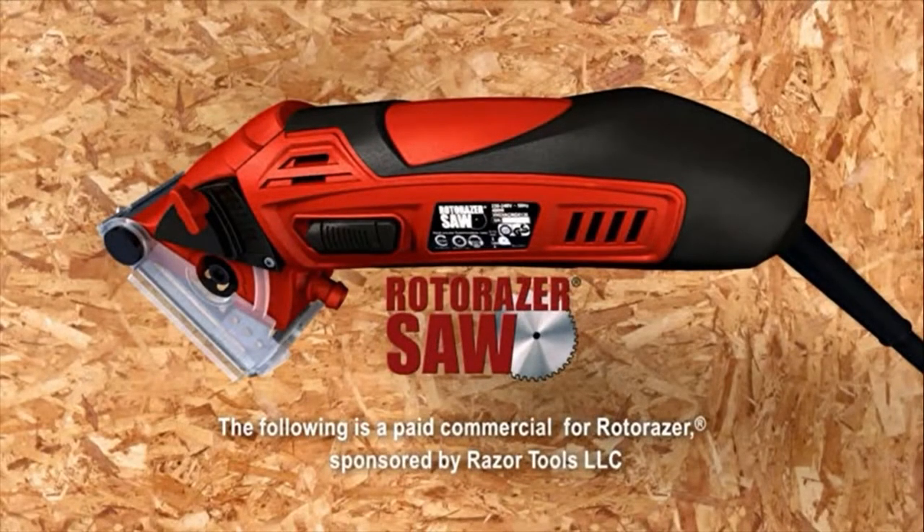The following is a paid commercial program for Roto-Razor, sponsored by Razor Tools, LLC.